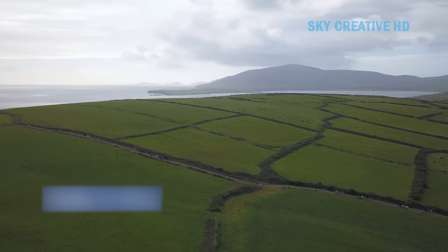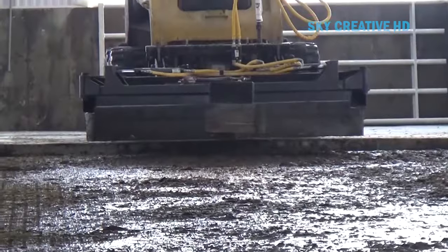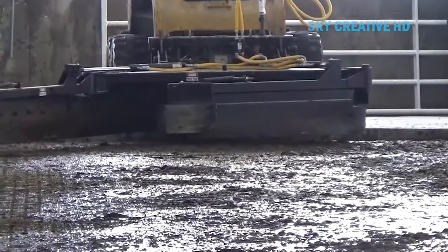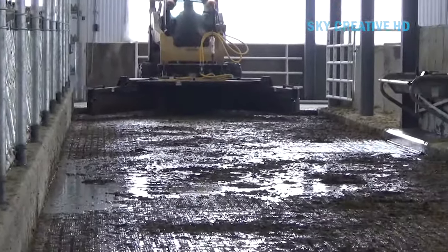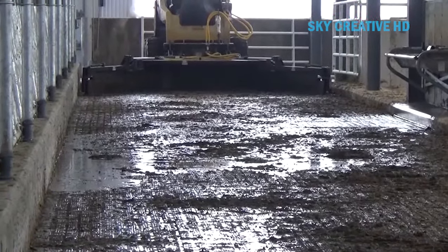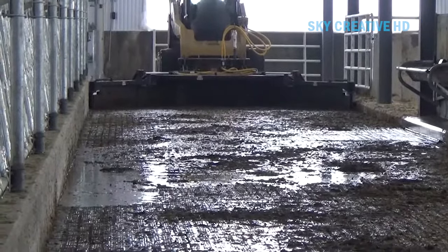Flush systems are commonly used in dairy barns to manage manure and maintain cleanliness. They release a fast-moving flow of water from one end of the alley to a receiving gutter at the other end. As the water rushes through the alley, it collects the manure and transports it to the receiving gutter, then conveys the liquid to a processing system or long-term storage.